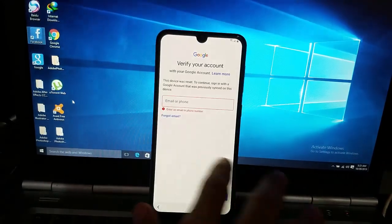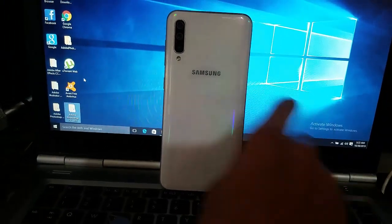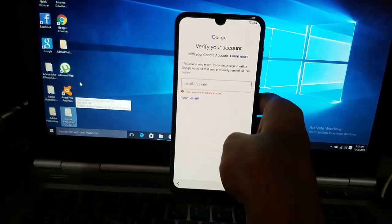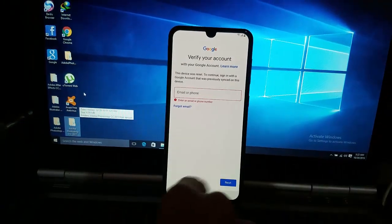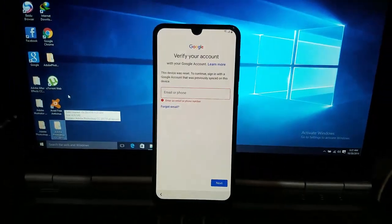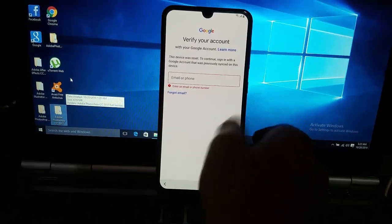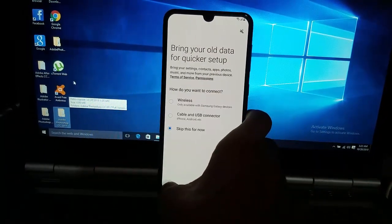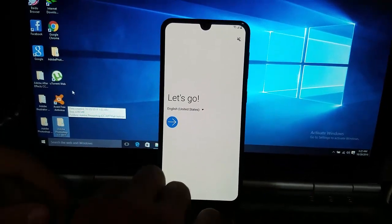Hey, what's up guys. Today I'm gonna remove the FRP of the Samsung Galaxy A50. As you can see, there's a Samsung Galaxy A50. I have connected to my Wi-Fi network. This device was reset to continue signing in the Google account that was previously synced on the device. Just go back to your home screen — as you can see, it was asking for a Google account.